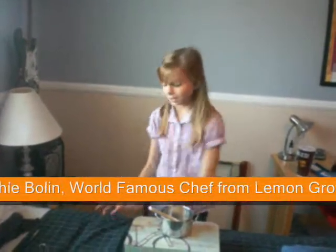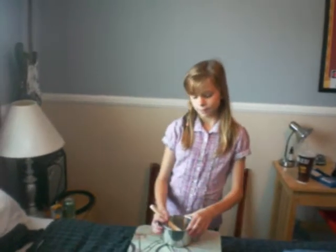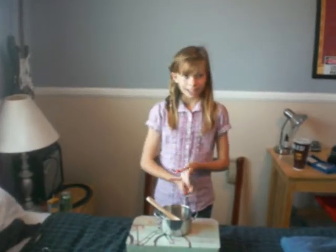Hello! Today we're going to make a nice batter for some yummy pineapples. Okay, so let's start. First, you're going to need sugar, vanilla.